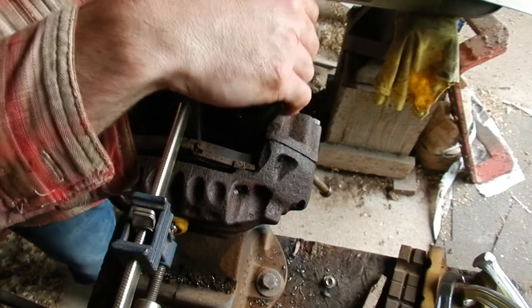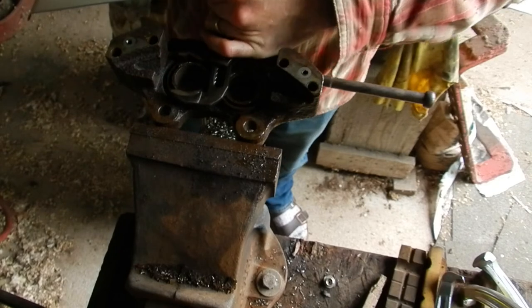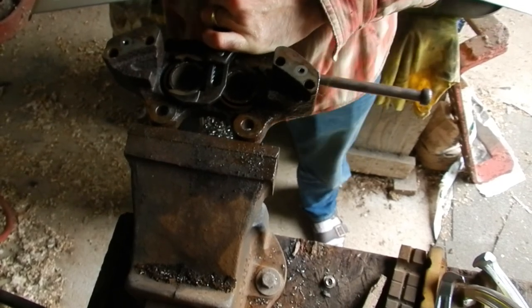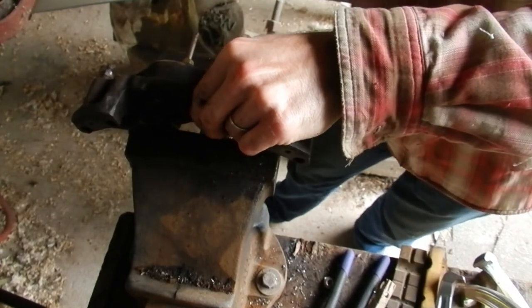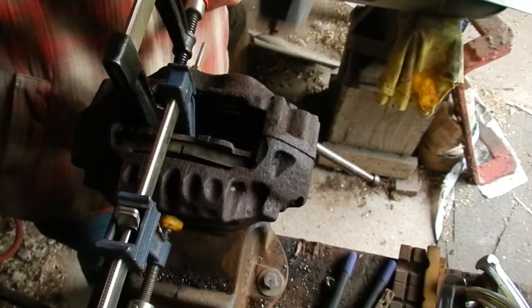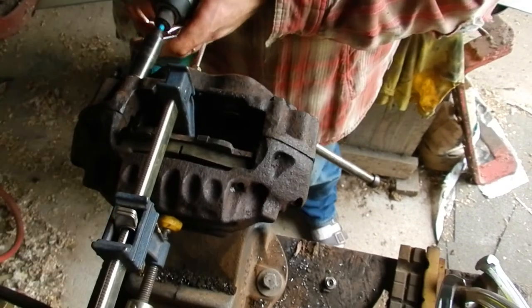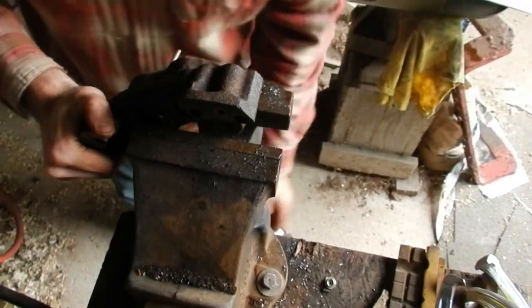We'll try and turn it again. Still nothing. Let's do it again. We'll try and pull it up. Now with some oil — we're going to try and heat it up too.